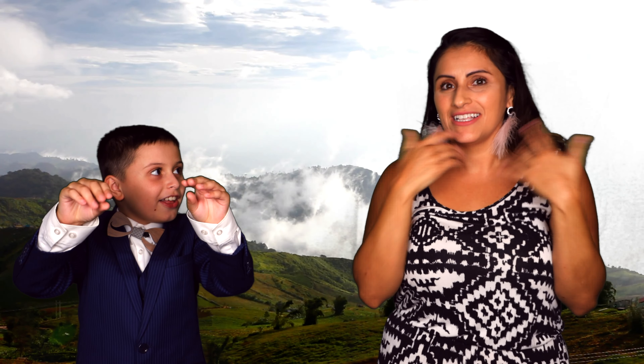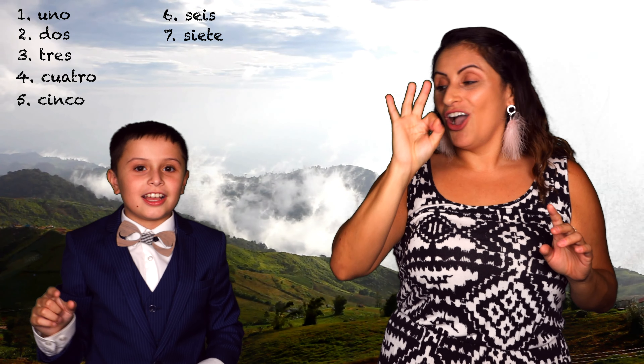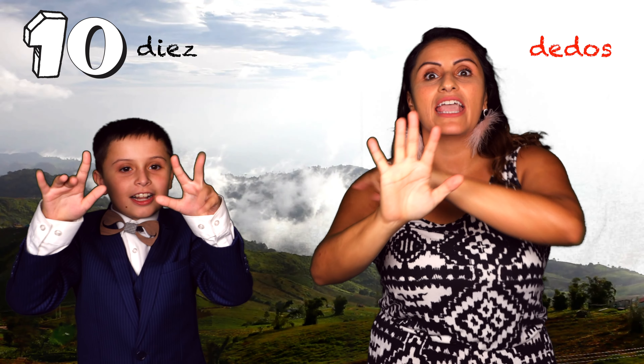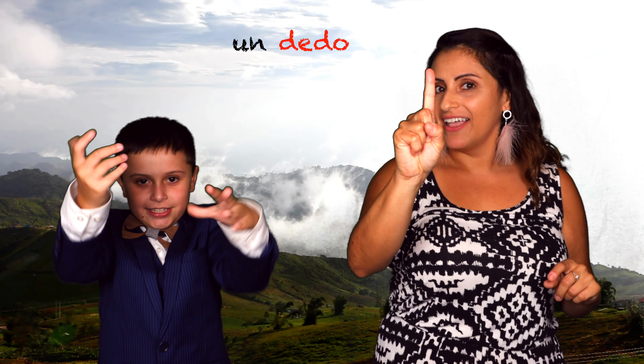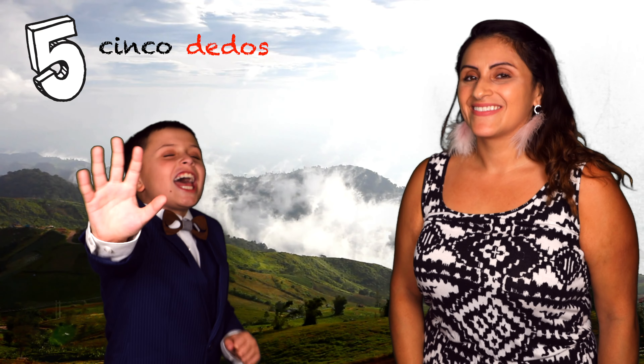Teacher Catalina, I have an idea! Let's learn about what these are! So how many of them do you have? Uno, dos, tres, cuatro, cinco, seis, siete, ocho, nueve, diez! Diez. Dedo. De dos. Can you say that? Muy bien! Un dedo. Un dedo. Cinco dedos. Cinco dedos! Muy bien!